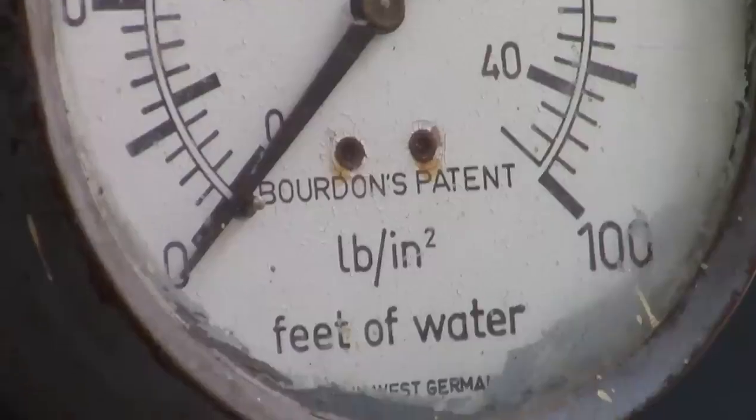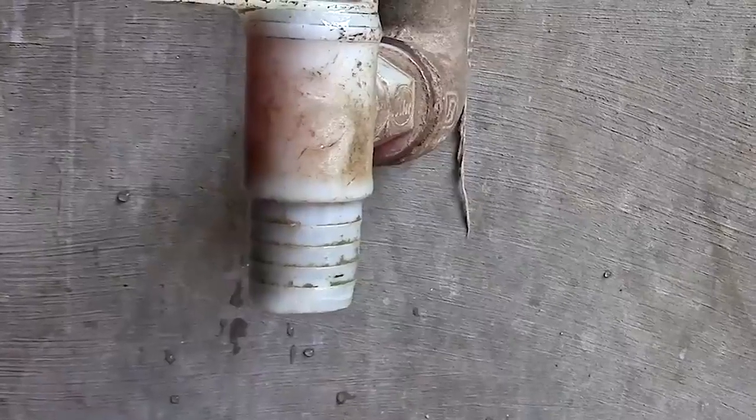Almost one third of the world is water stressed. To be able to deliver liquid water is quite powerful.